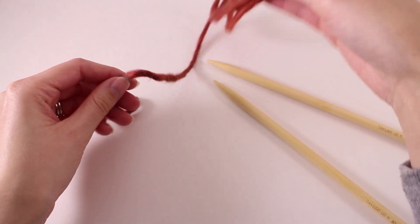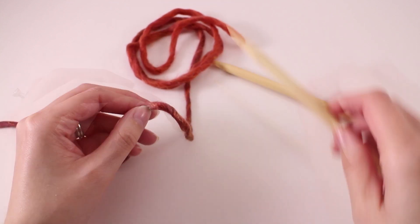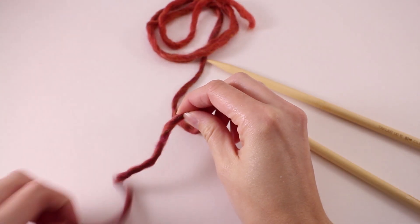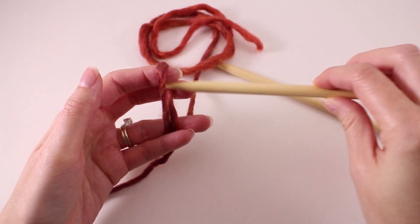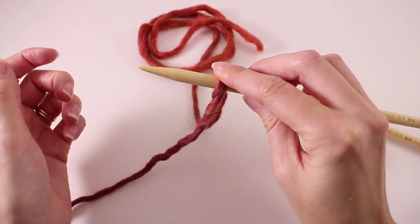I've actually got a little bit more than that — it's totally fine. We just want to have extra. From here, we'll establish that this is our tail and the yarn coming from the other side is coming from the ball of yarn. I'm just going to loop that over and place it on my needle, then secure it with my finger.